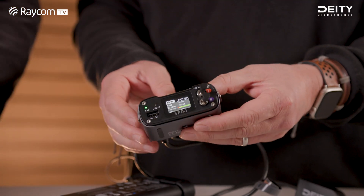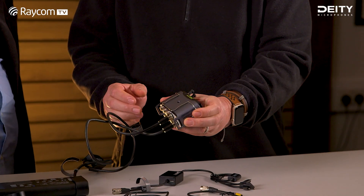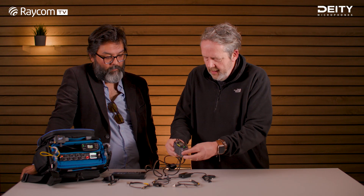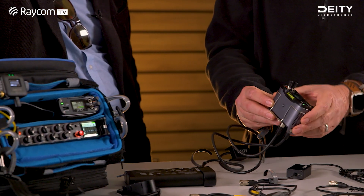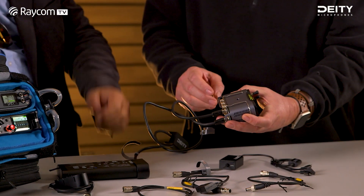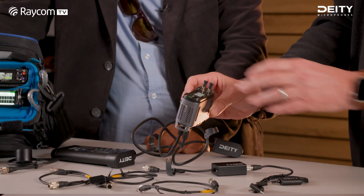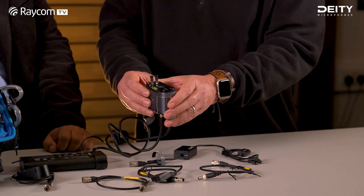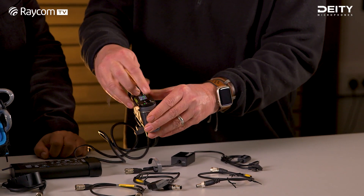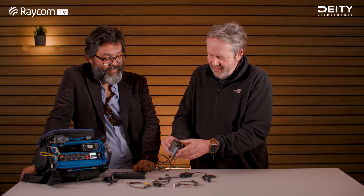Looking at the form factor, it's nice and very light — aluminum construction, so there's no great extra weight in your bag. There's a clip so you can clip it into your bag, and that clip can work in either direction — front or back. There are also thread mounts on the top and bottom if you want to be more secure. The toggle switches have a lift-and-lock function, so you're not accidentally going to knock your power off halfway through the day.